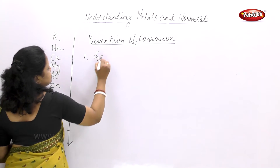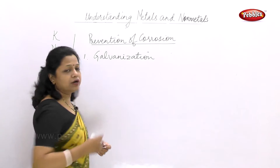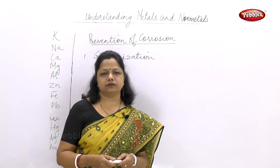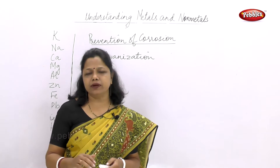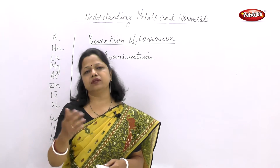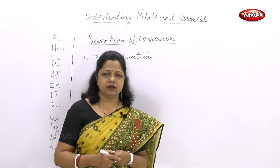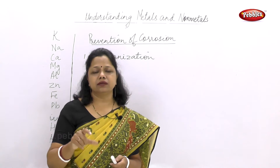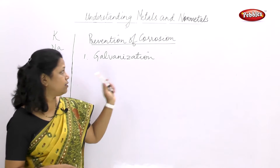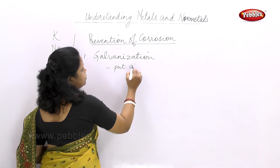First is galvanization. What is galvanization? It is a thin layer of zinc which is poured over the element. This zinc covers the article and thus prevents the reaction of air with it. This process is called galvanization. It is generally used for iron. Even the iron nails we see — they are quite shiny because they have a layer of zinc over them.